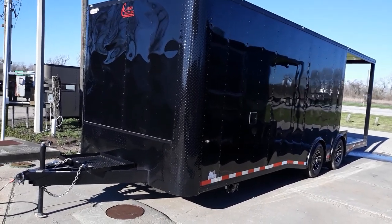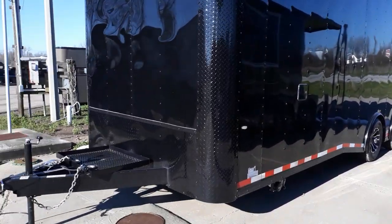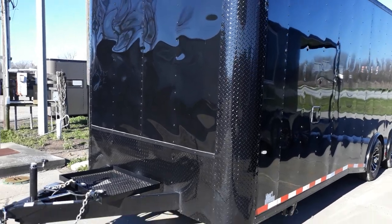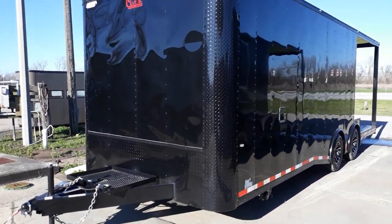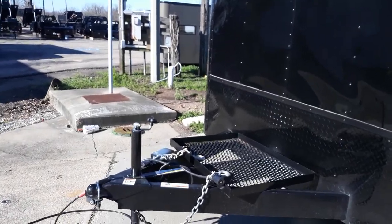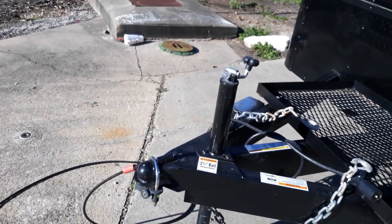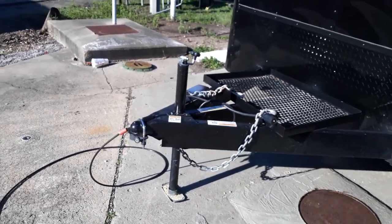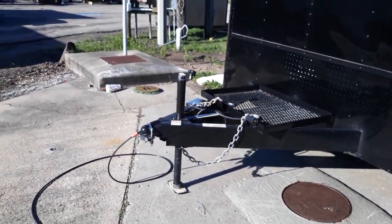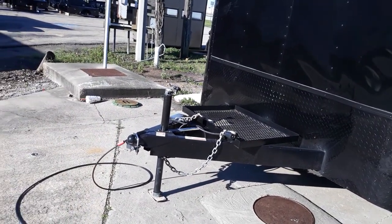The porch is reinforced steel, so it is a heavy duty porch. On the front of the trailer, it does come equipped with your ATP rock guard diamond plate. It's got your generator platform to go ahead and keep your generator secure at all times. It does come equipped with electric brakes. It's got your triple tube extended tongue to assist with backing up, which does make it a lot easier.